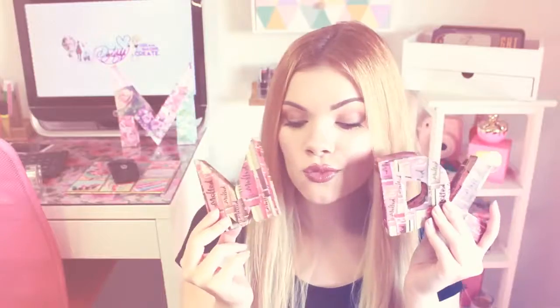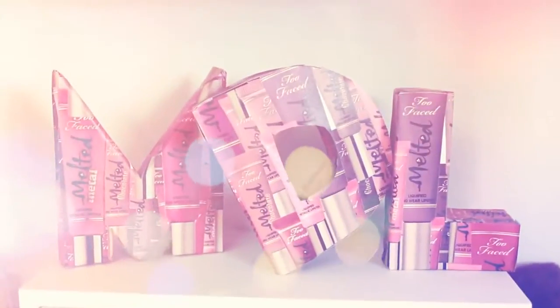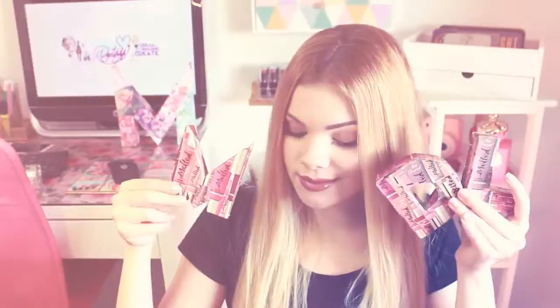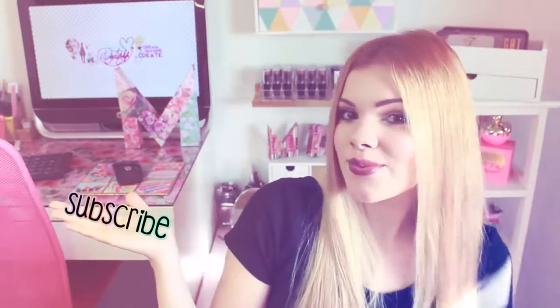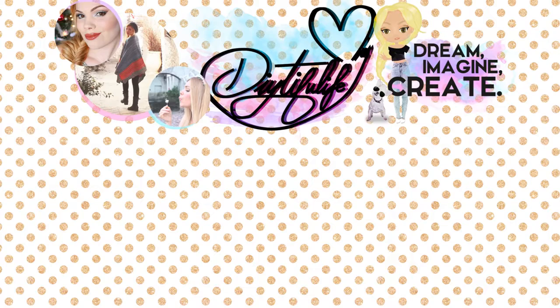Well, that is it for today's DIY. I think these block letters make cute vanity desk or shelf decorations, and they could even make a great birthday gift. Don't forget to give this video a thumbs up if you enjoyed it, and hit that subscribe button for more DIYs. Thank you so much for everything — kisses, bye!